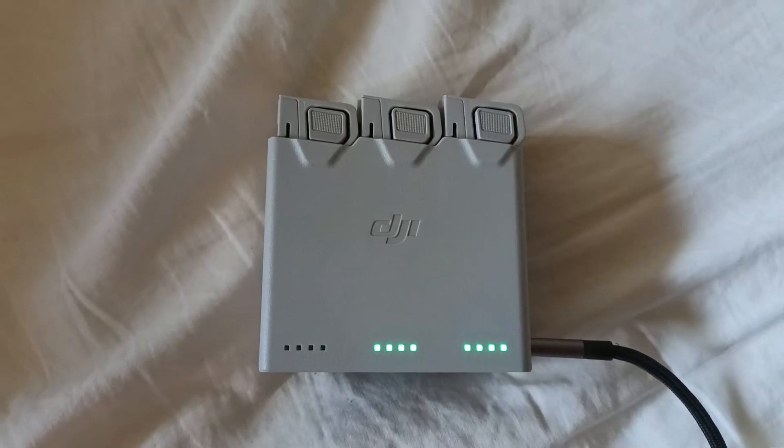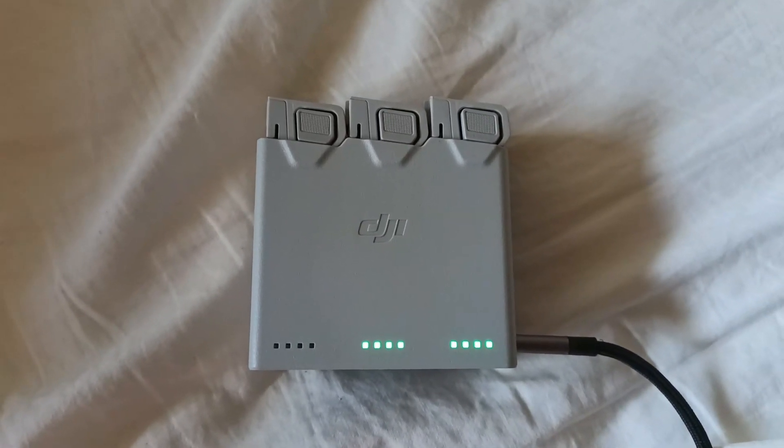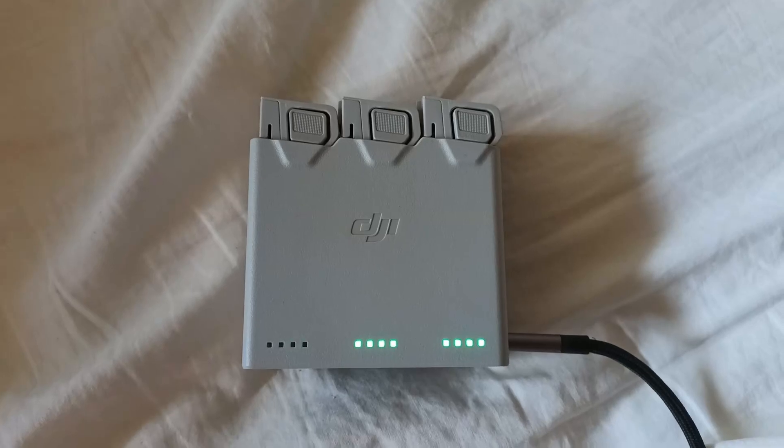One of the batteries that came with my DJI Mini 3 was a bit duff when I was charging it. It worked, it charged up, but then it just kept flashing — the number 3 LED light kept flashing. It's this battery here, it's a bit wet. I got in touch with DJI support and they were very good straight away.